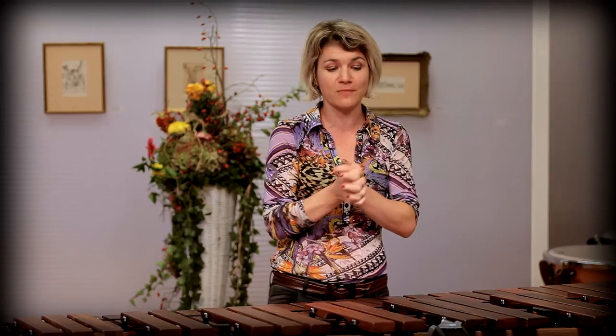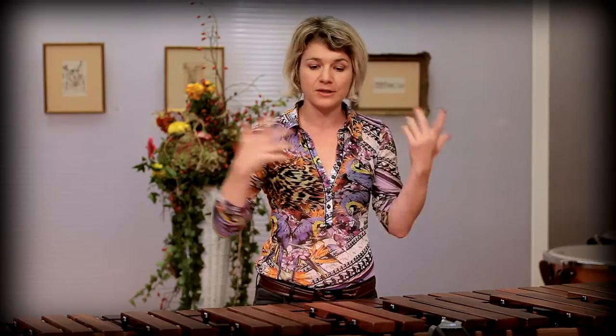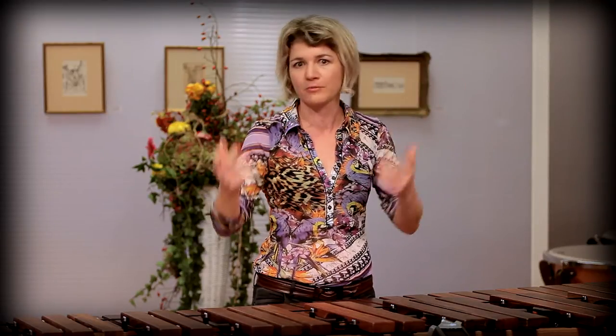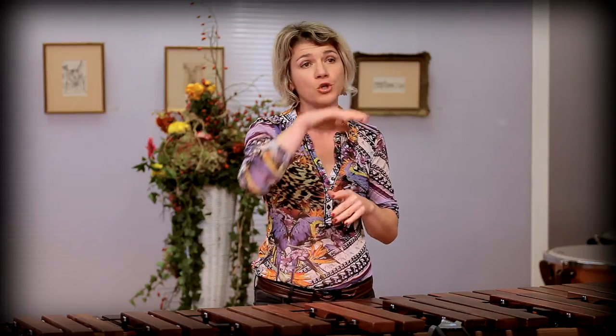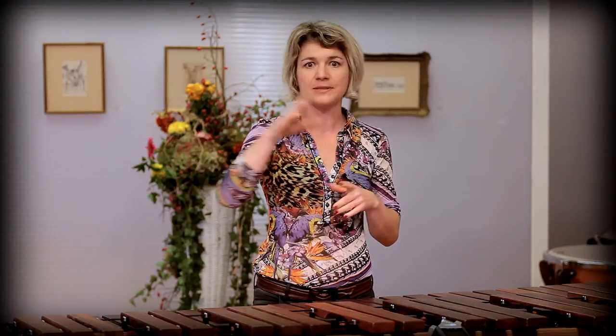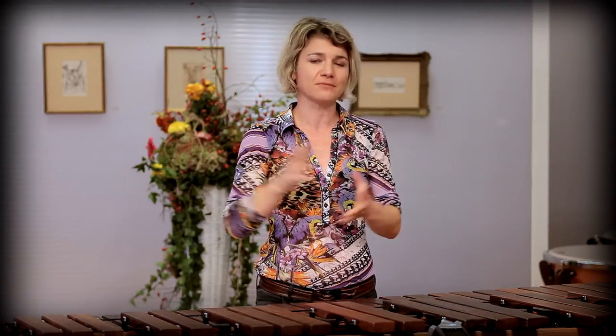And I strongly recommend you to try the marimbas before you buy them or choose to play on them, to listen to different types of Marimba One marimbas or any other kind of marimbas. And of course, we have prepared this special recording that we did with this special project, where you can go through the different types listening to just one piece. So you can hear the differences between these types. I hope you will enjoy this opportunity and you will be able to hear this richness of possibility of creating a marimba sound. Have a great day.